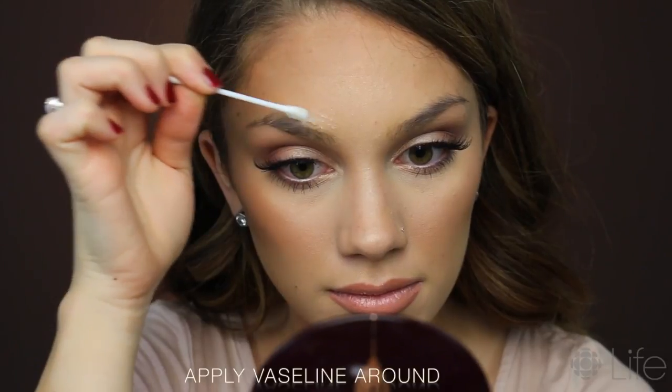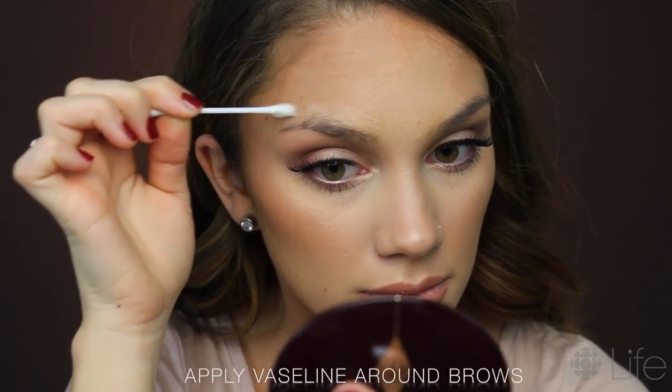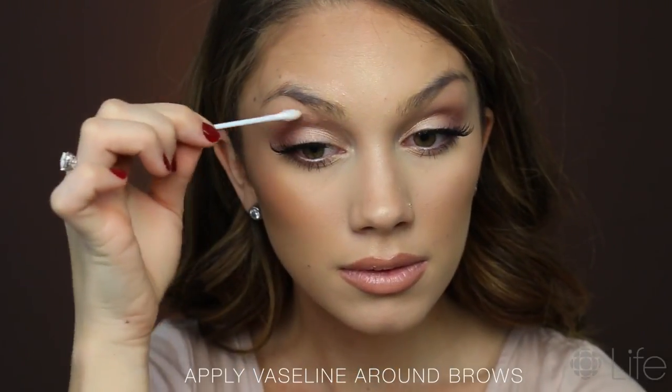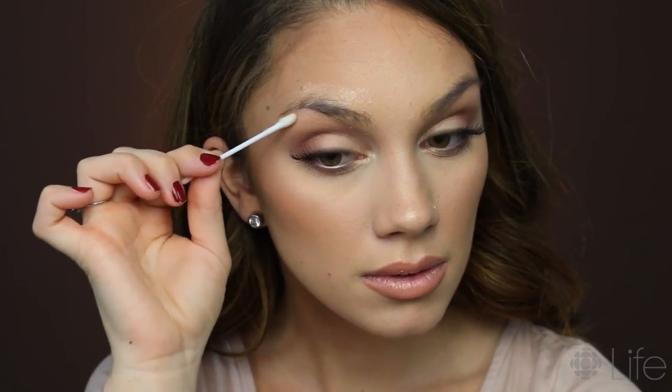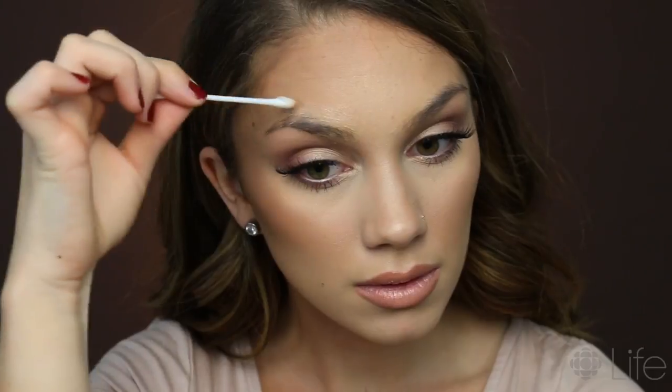But before we do that, we have to prep our eyebrows. I'm gonna be using Vaseline to go on the top and bottom of my brows. That way, if we're messy or anything falls down, we have a base that we can wipe away and it won't stain our precious skin.